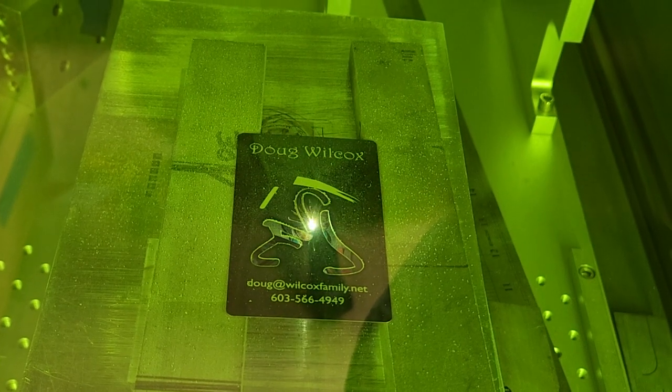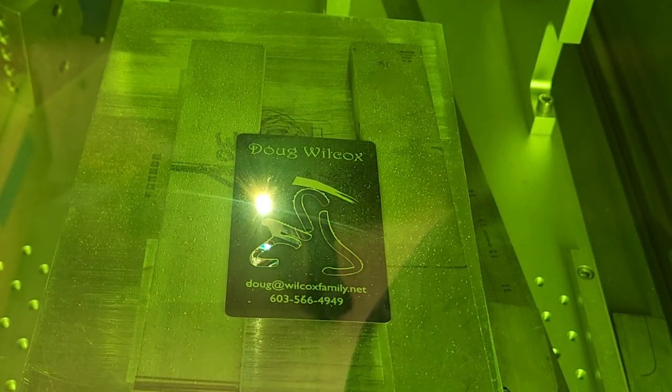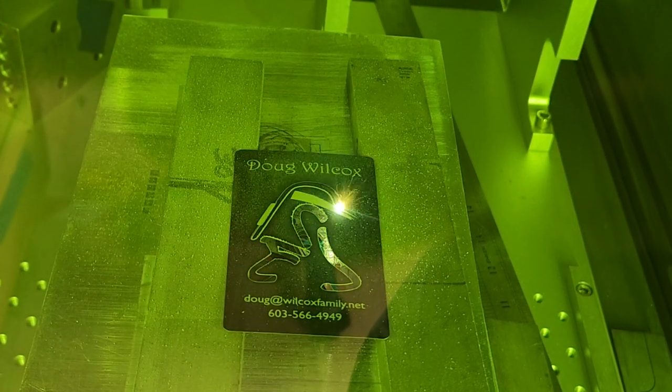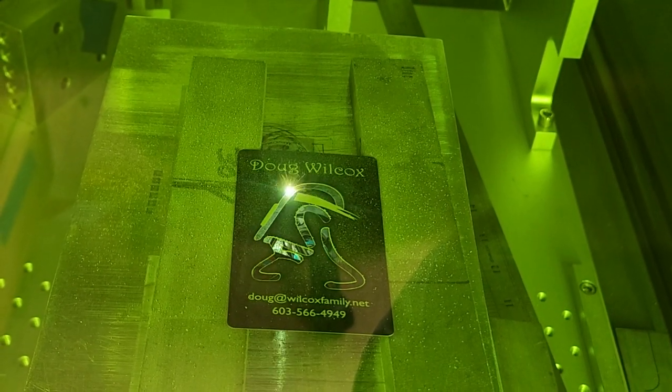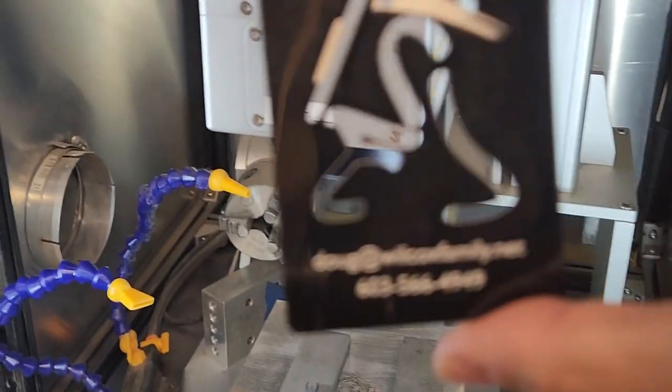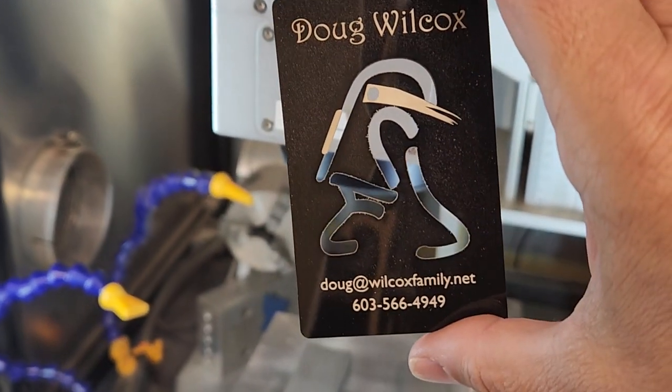We're making three passes at high power on the cutting and it's just about done. And there it is — a little dust but not too bad.